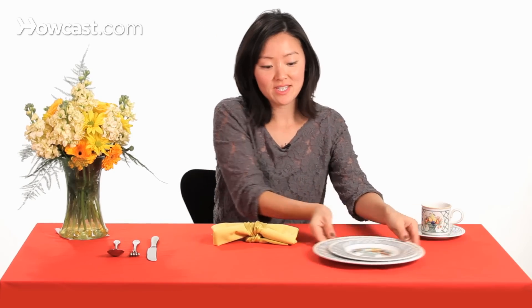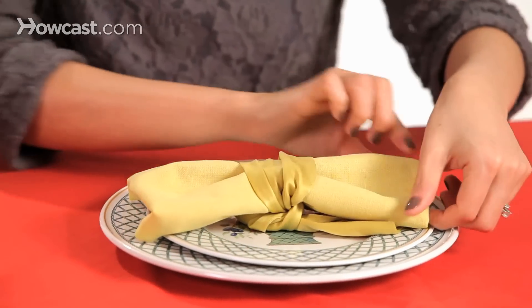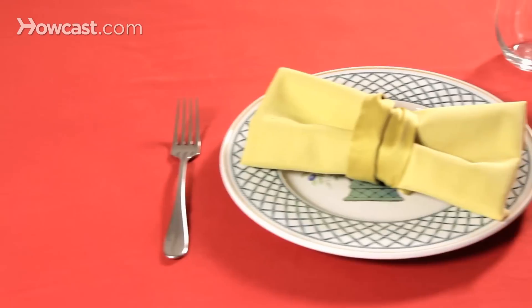And put it on our dishes. And that's how you fold a napkin bow tie. Bye-bye.